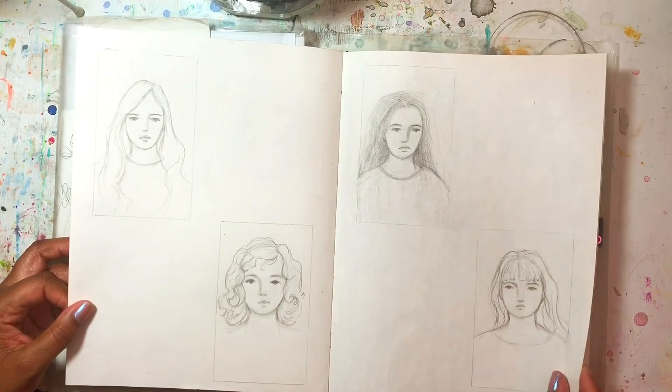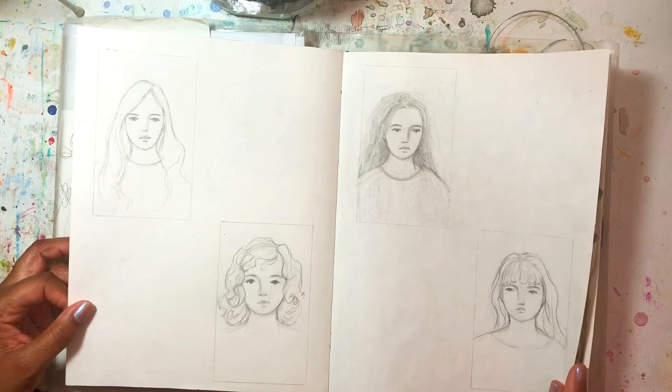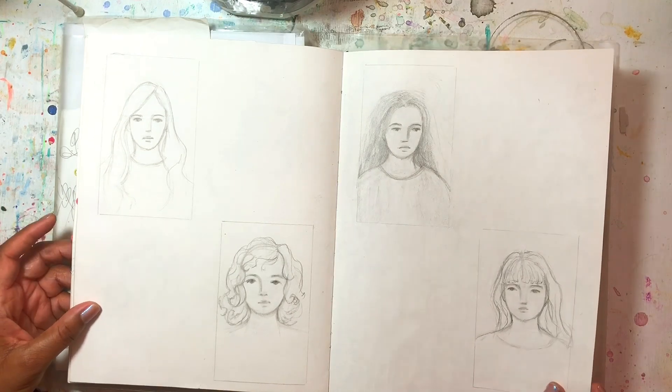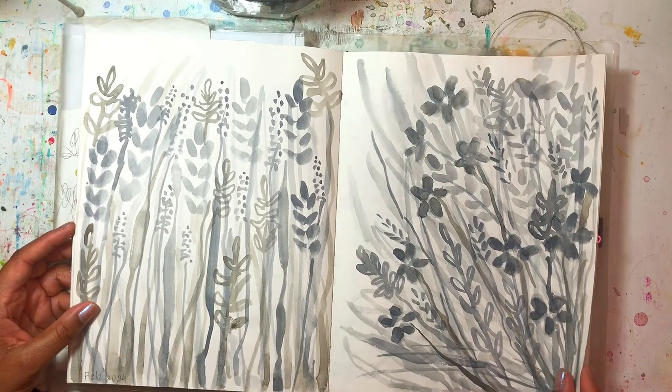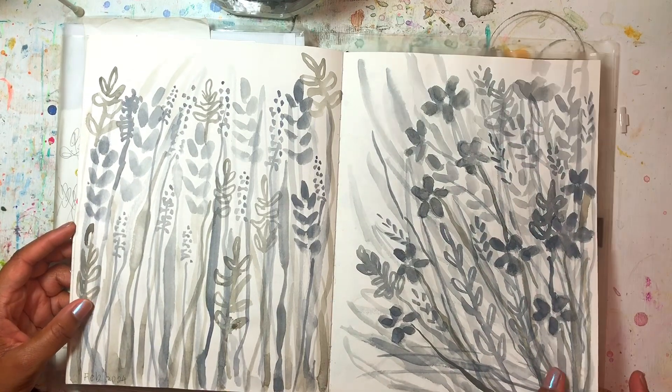These are simplified faces that I was going to use as reference or as inspiration for paintings. I have some more monochrome watercolor pages.